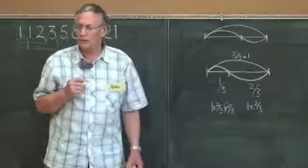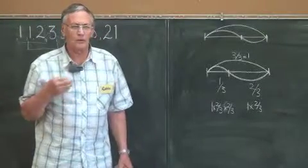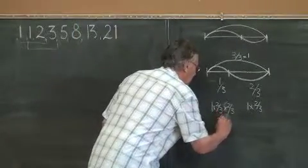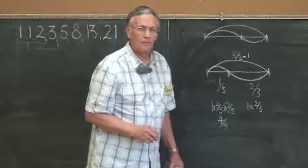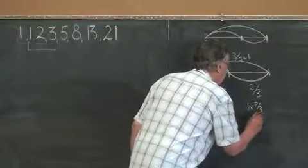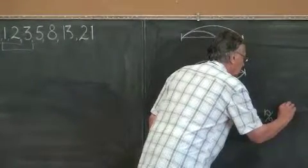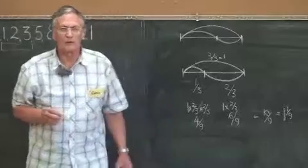Two thirds of two thirds — this needs at least class four, working with fractions. Two thirds of two thirds is four ninths. And two thirds in ninths would be six out of nine. Add those together: that's ten ninths, which equals one and one ninth. It's not quite right — it's one ninth over.